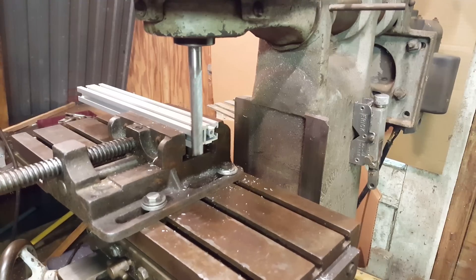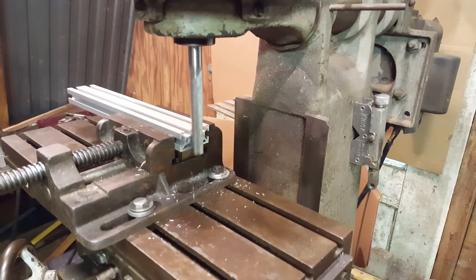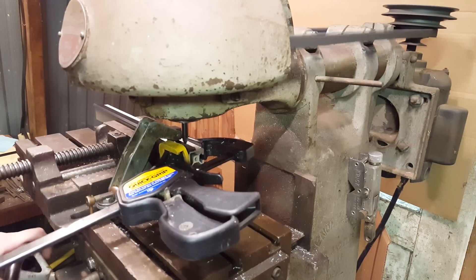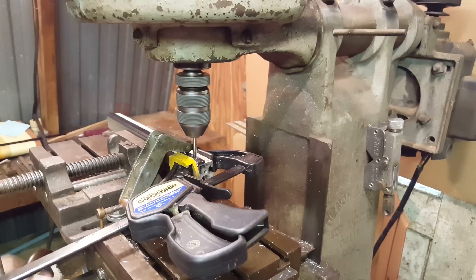The next thing I had to do was cut down the 20mm by 20mm extrusions to size and make sure the ends were squared up properly. Then it was just a simple process of drilling and tapping the extrusion and rail, so that I could mount up the rail to the extrusion.